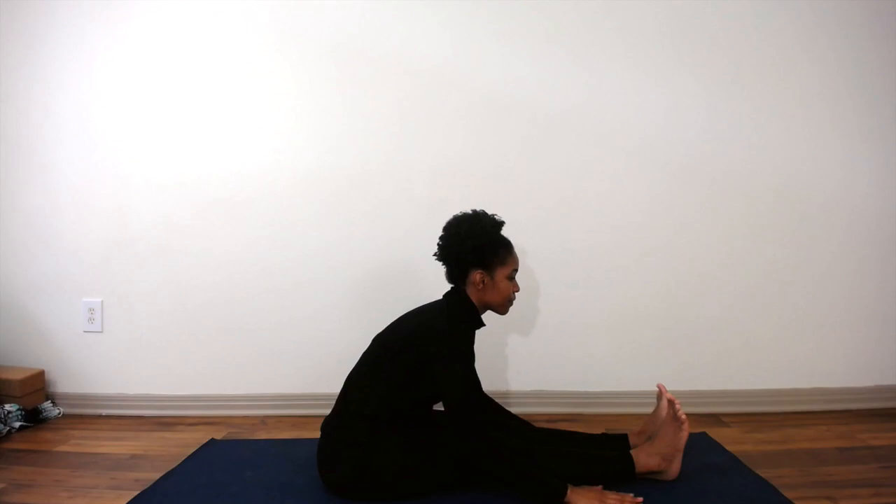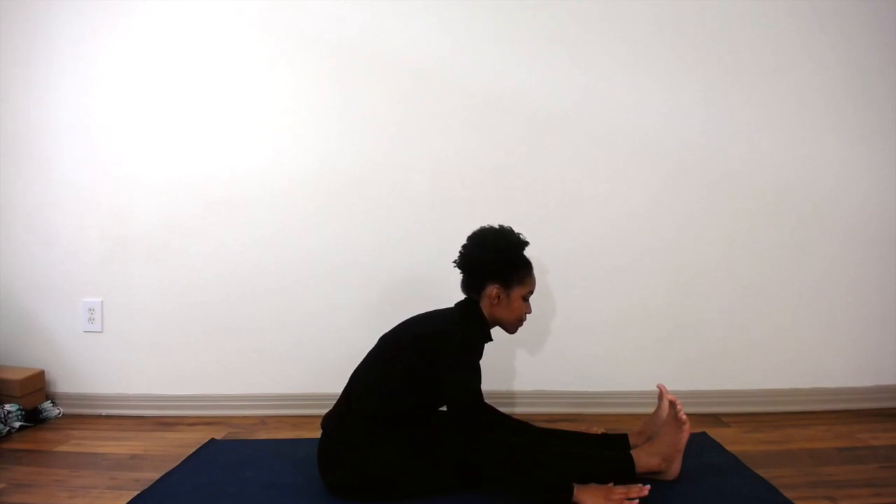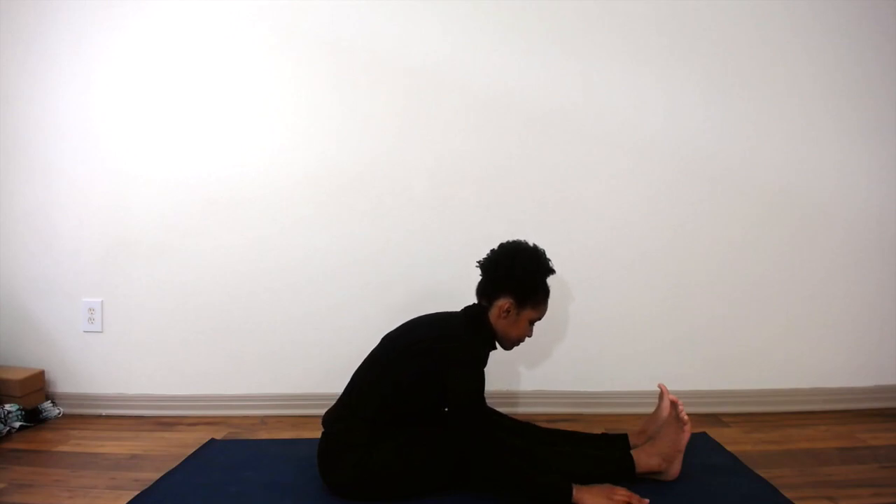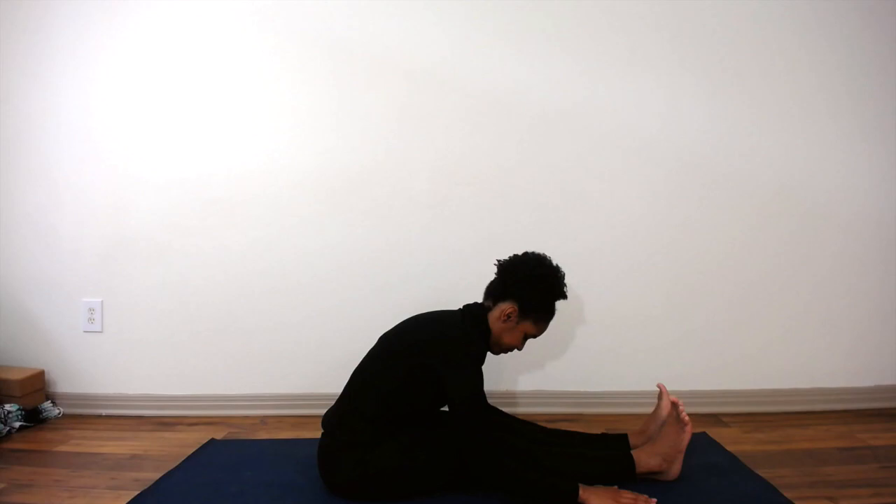On each inhale, aim to grow a little bit taller, and on an exhale, hinge forward a little bit more. You can also feel free to round your spine and really allow yourself to release. I know that is sometimes frowned upon, but it's actually a pose called caterpillar in yin yoga, so it's not wrong — it's just different.